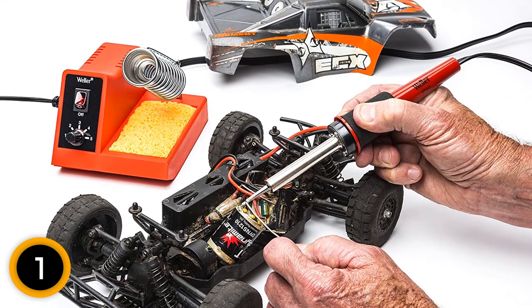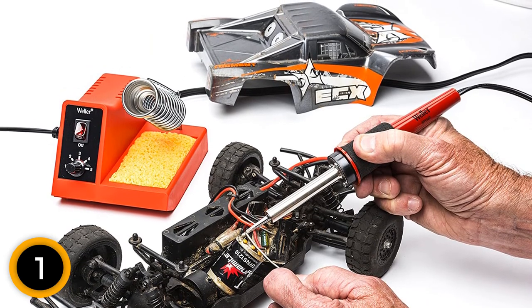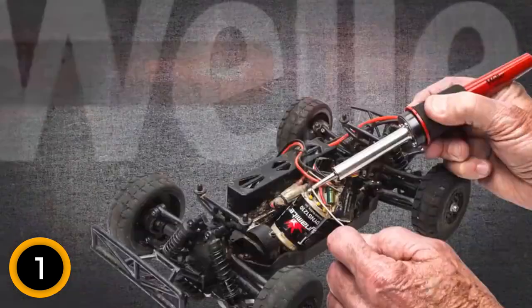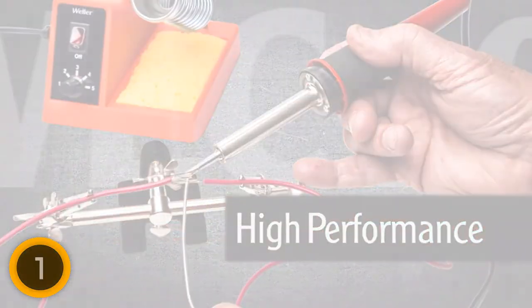Furthermore, this product features an ultra-quality and ultra-light design that offers easy and convenient operations. Another thing, the soldering iron also comes with a cushioned grip handle that offers extended operations with unrivaled comfort. Therefore, the product is perfect for long-term soldering needs.